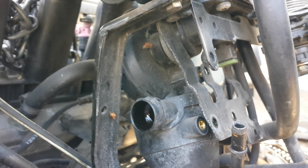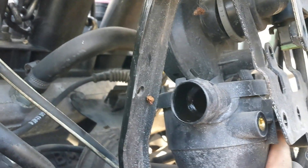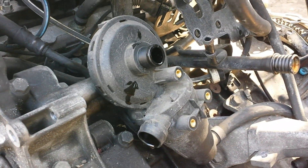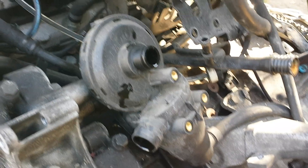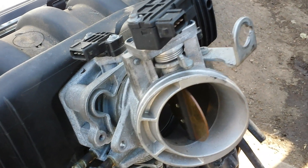I went ahead and took out the three 10-millimeter bolts on the oil separator. The oil separator dumps oil back onto the oil pan. Once you get it out, you connect it right there — and this is how the oil separator looks. I believe if this becomes faulty you're going to get smoke early in the mornings, because it's basically not collecting all the oil and it's dropping oil into the intake manifold.